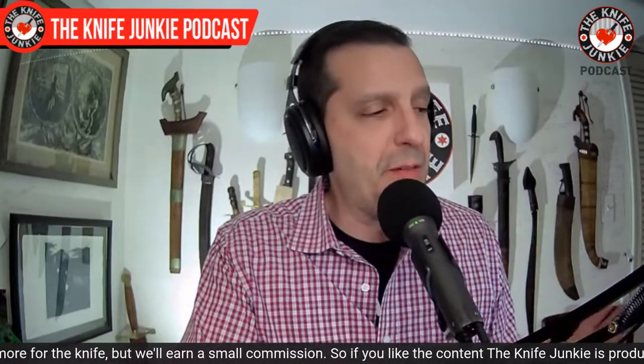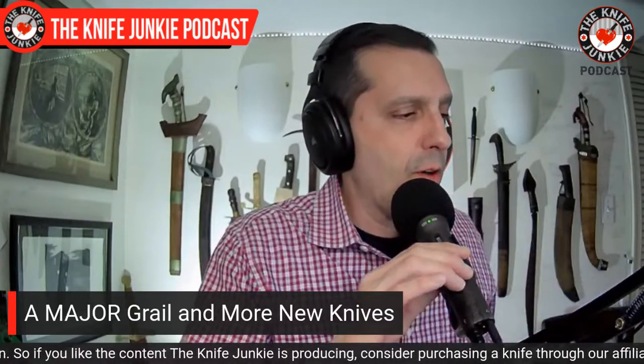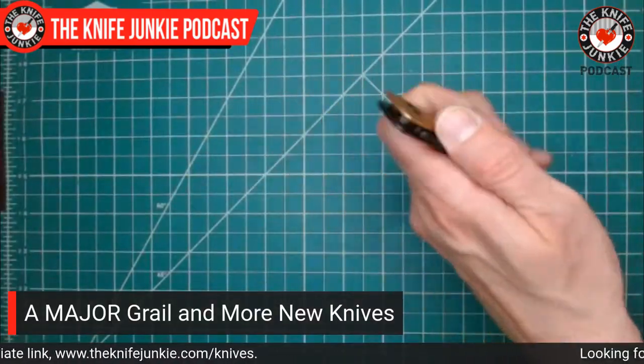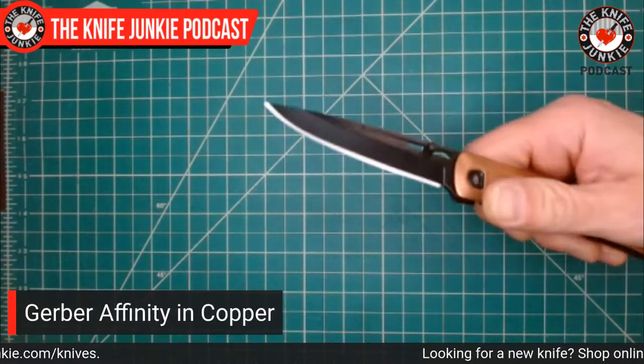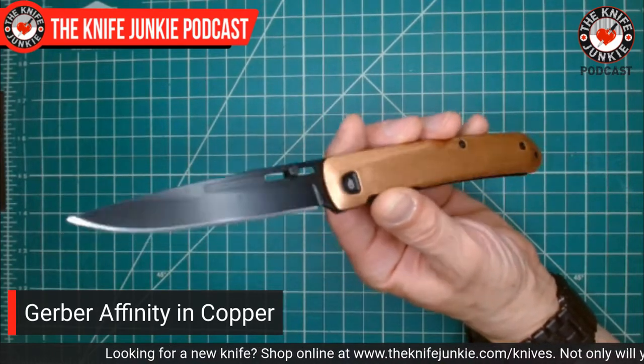Now let me show you some of the new things I have in right now for review or for my collection that I'm extremely excited about. The first thing is a Gerber knife — Gerber sent this to me to check out and get me excited. I'm going to give this a nice testing and carry it for a while, because it's fighting an uphill battle because it's a Gerber. It's the Gerber Affinity in copper.